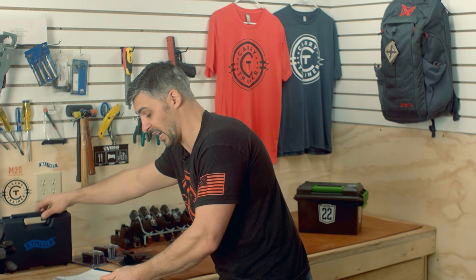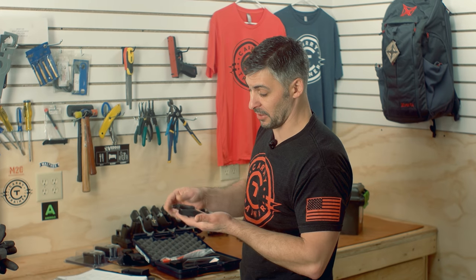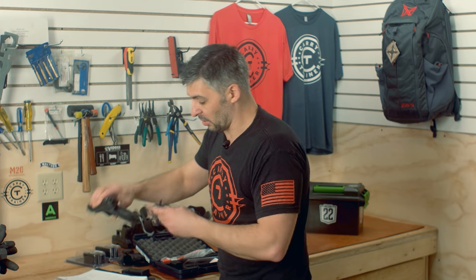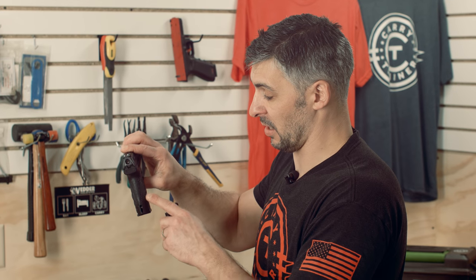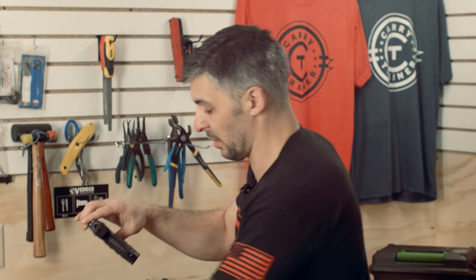Another cool thing — they provided, as many makers now are, various backstraps. These are a good solid — I want to say rubber; I'm not a chemist so I don't know the exact product — but they're not hard plastic, there is some flex to them. They fit in very nicely to the gun. There's really a very minor line where these pop in. You've got three different sizes — we've got the middle one in there.